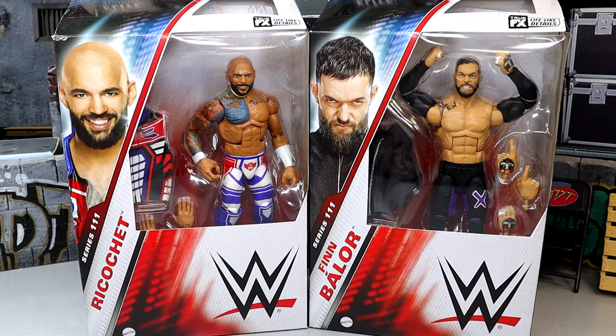What is good everybody? Today we are reviewing the WWE Elite Series 111 Ricochet and Finn Balor figures. I'm hyped for both of these figures in their own ways. I'm a massive Finn Balor guy as you guys know. If you didn't know, well now you do. I do love Finn Balor — one of my favorite current talents going.